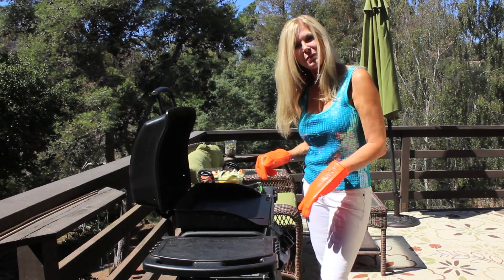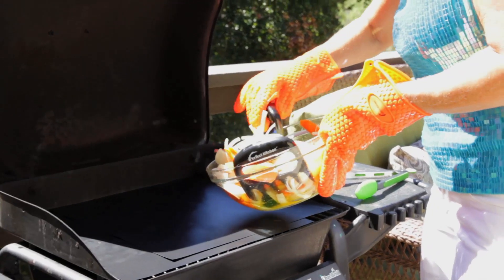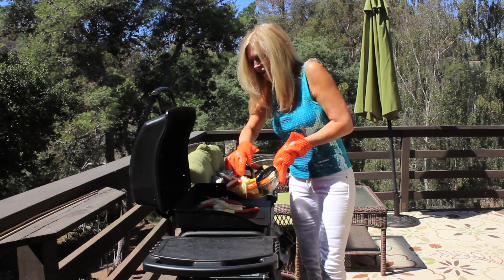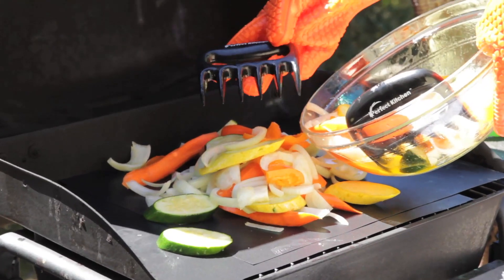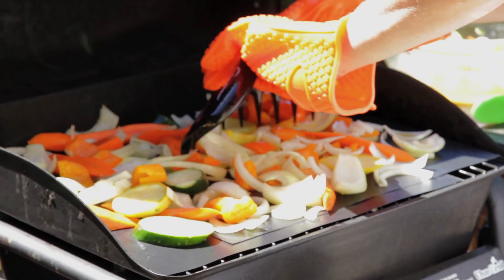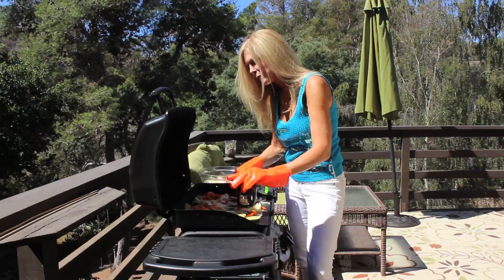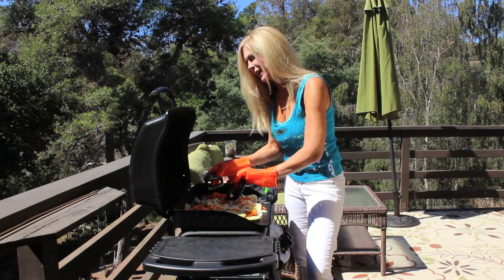I turn my grill on medium to low for this dish. I have cut my vegetables up on the slant and today I'm using zucchini, carrots, and onions. I'm pushing them out of my bowl with these really great meat claws — they've got multi-purposes. I spread my vegetables down into one layer because I want them to cook fast and all the way around. I'm using this grill like an oven with these mats. It's amazing.